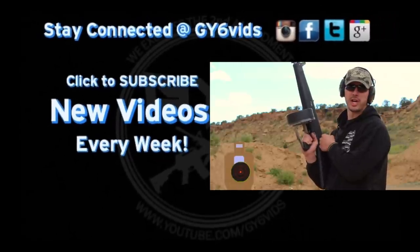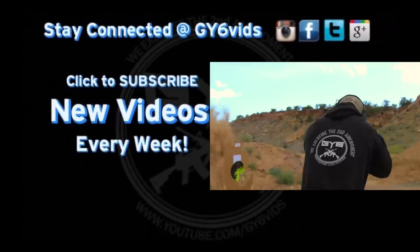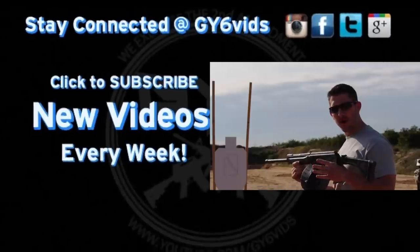We have the 8A12 auto shotgun. This is the Saiga full auto 12-gauge.